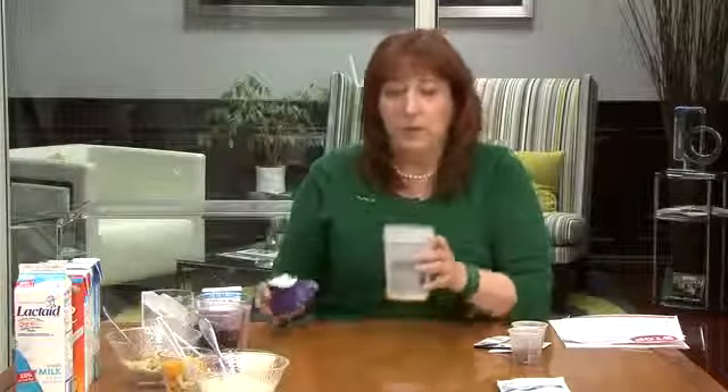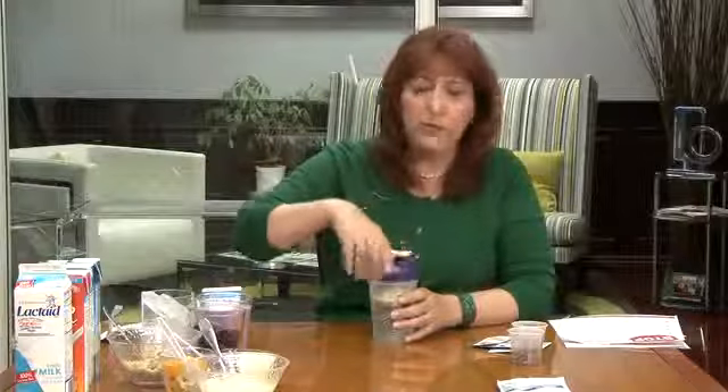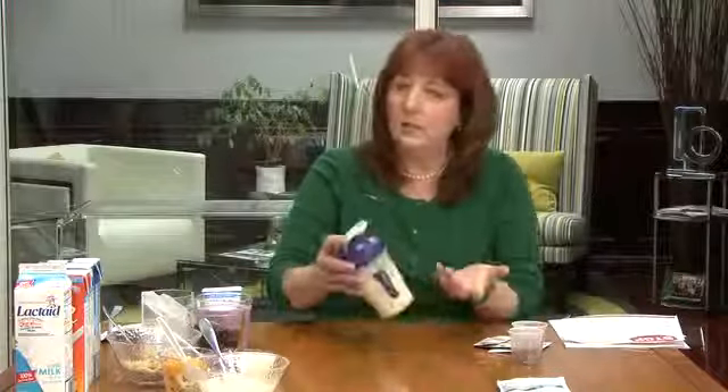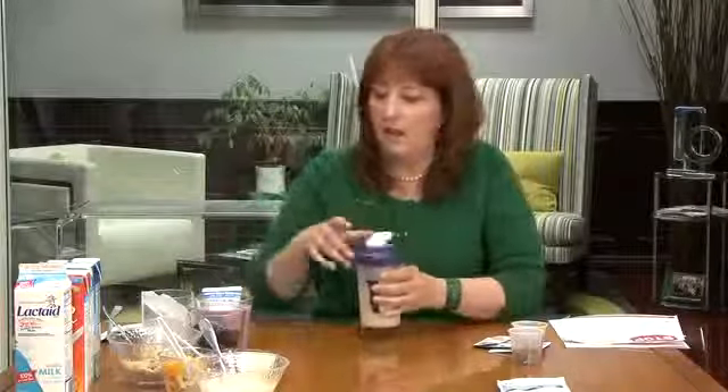Now for those of you who are on the go, we know that we can mix our shake in water. We designed the Vi-shaped nutritional shake mix to mix easily in water because if you're working out — which we recommend on the Body by Vi challenge — you should get protein into your body within 30 minutes of completing your workout to help your body's recovery process. You can see how quickly and easily I mixed up my shake into this water for a nutritious snack on the go.